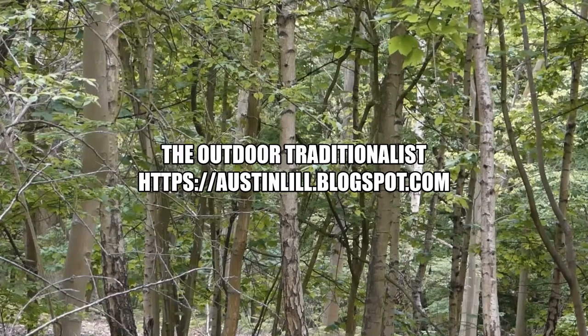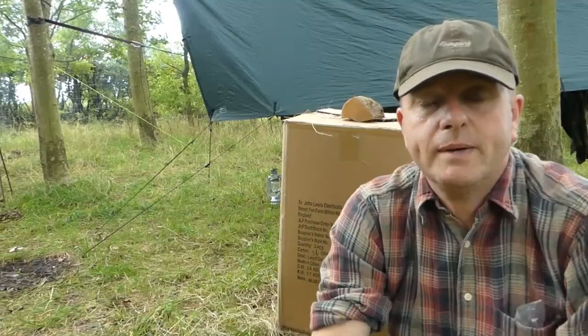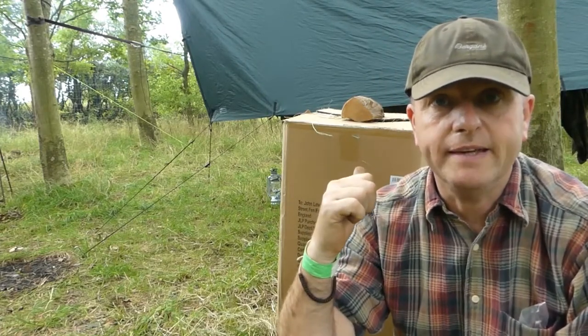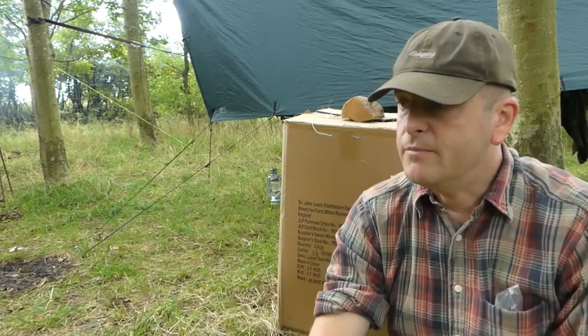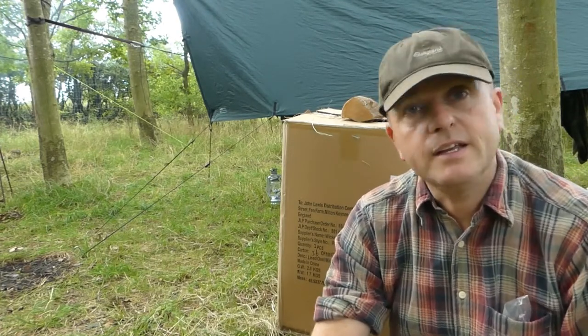Hi there. I'm going to take you through using a hay oven. Basically it's like a slow cooker or a crock pot that you might use at home — basically a box full of hay. Straight after your breakfast you get all your stuff browned, warmed and popped in here, like in a Dutch oven. And then you've got your tea waiting for you at the end of the day when you're thinking, I've got to get my tea ready — but you don't.